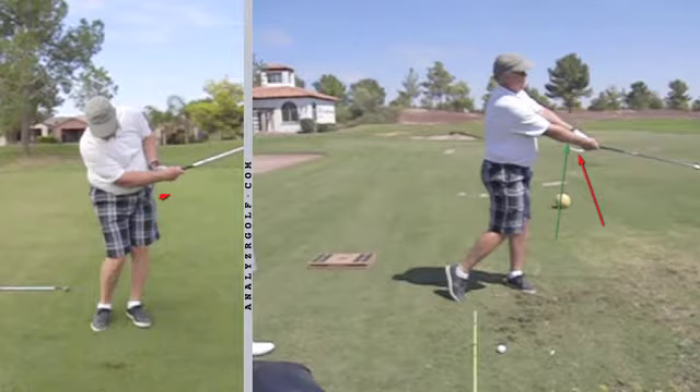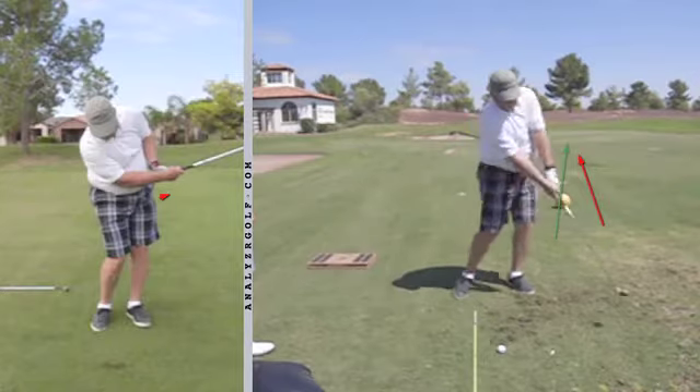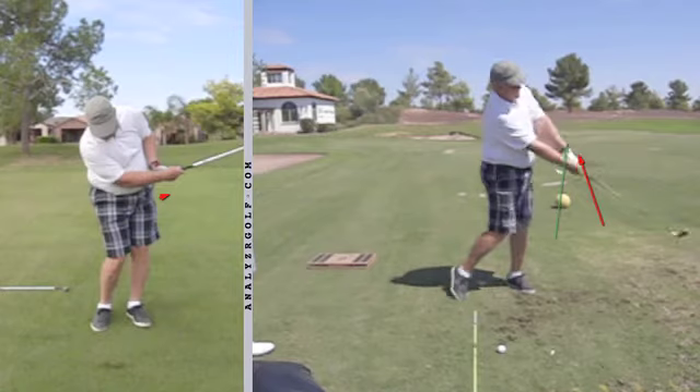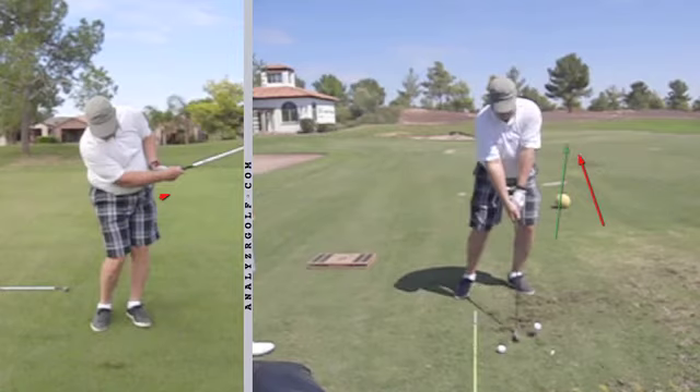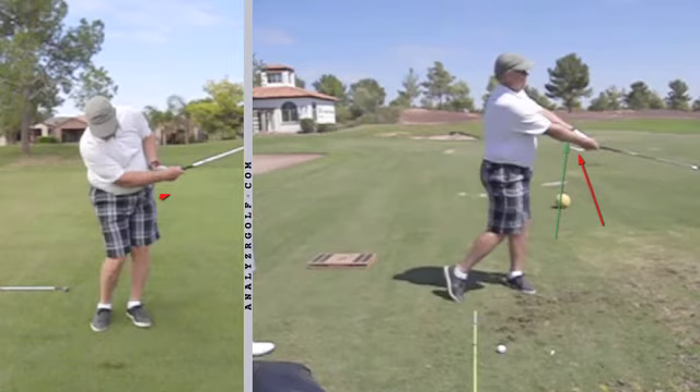So it's a great little drill — an awareness feedback device — so that somebody practicing can actually know what their hands are doing, and not try to flip them, not try to roll them, but just allow them to work in a nice rate of closure through the arc of the swing as the body helps transport and extend into the finish. And that Tour Striker Educator is available at TourStriker.com.